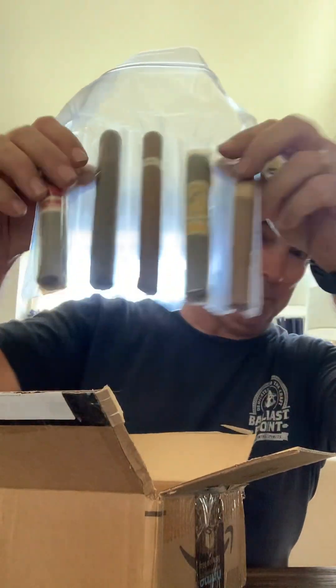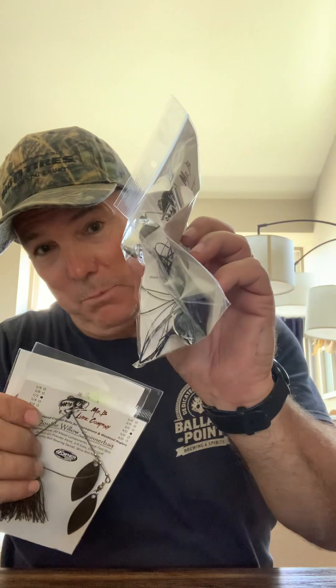Somebody knows what I like — a little something for the boat too. So that's it: a couple of spinnerbaits, an awesome buzzbait, a couple of swim jigs, and some finesse football heads in a mud crawl color. Thanks Mr. B, appreciate it — we'll catch you next time!